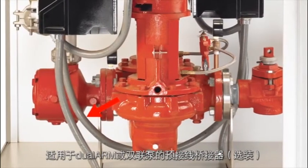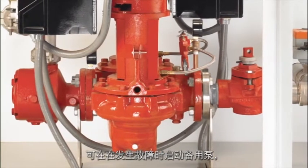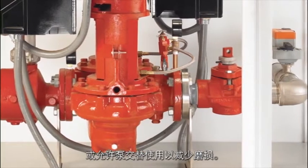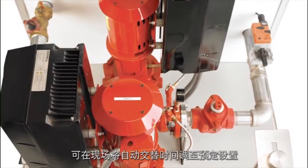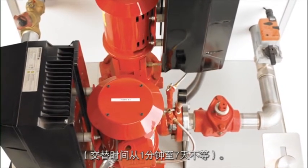An optional pre-wired bridge for our dual arm or twin pumps allows the standby pump to start on fault or to alternate for equal pump wear. Automatic alternation can be adjusted to a desired time setting on site, anywhere between one minute to seven days of alternation time.